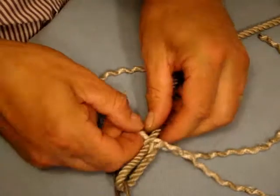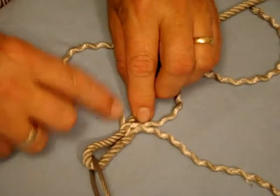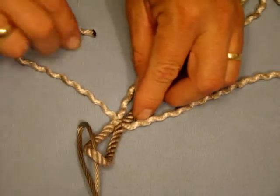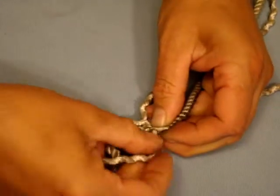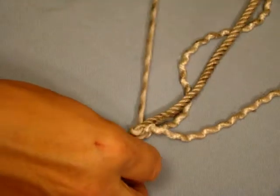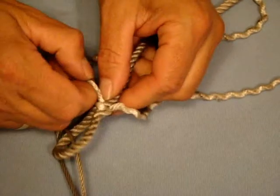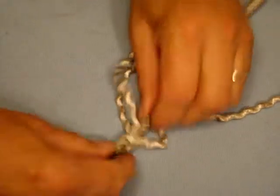So you can see here: this one goes under that one, this one goes over the one that went under and under this one. We turn the rope over so it's the other way around, and we can see this strand that runs down the middle. Take the remaining strand and put that through the back and into there like that, and then just pull it tight so it's nice and snug.